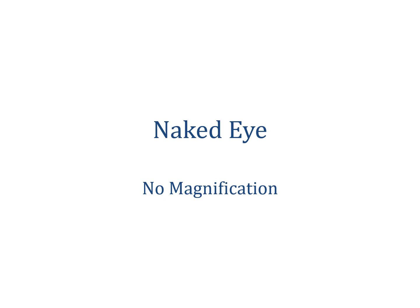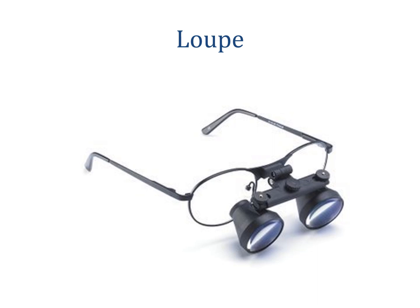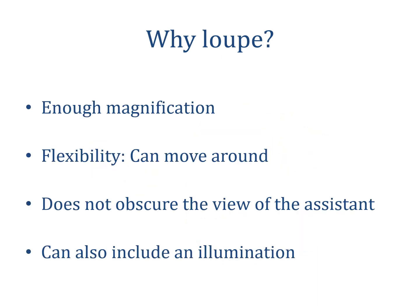Even if you believe that you see all the necessary details, you might end up with some unexpected surprises. The surgical loop is probably the ideal method for visualization during eye muscle surgery and is the preferred method by most pediatric ophthalmologists. The surgical loop has several advantages — it provides the necessary magnification while allowing flexibility of movement. For example, you can move around the patient to take sutures in a more convenient way without having to adjust everything, as would happen with the operating microscope. It also does not obscure the assistant's view of the surgical field.